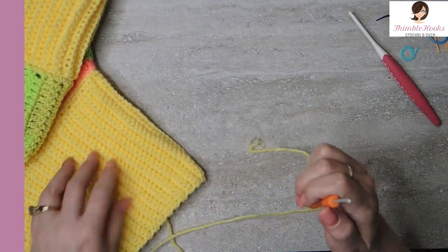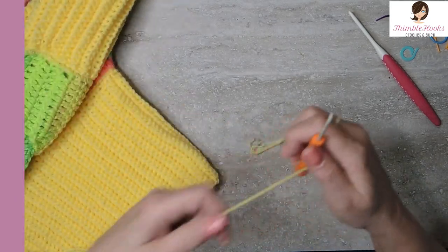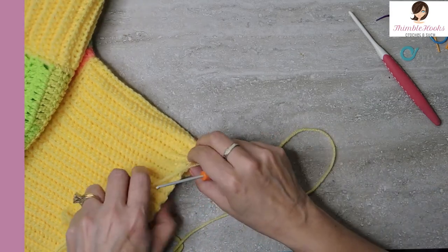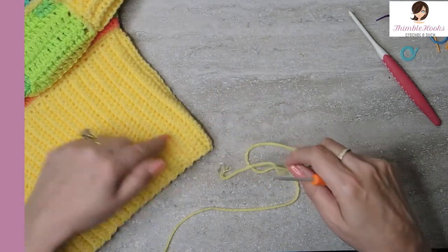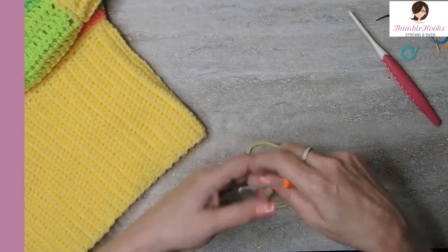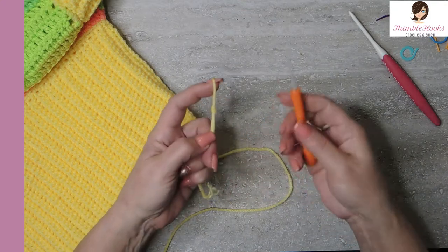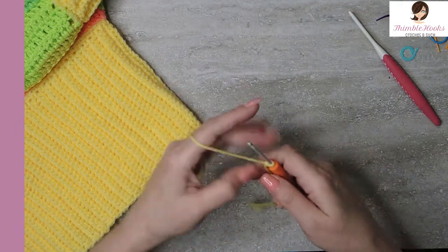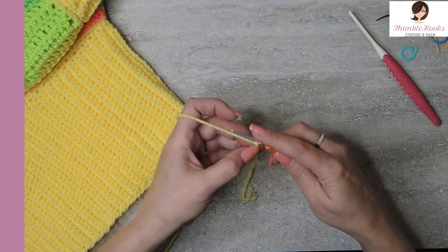All you need for this whole pattern is single crochets and double crochets. If you know how to make those, you can make yourself a super cute little sweater vest for the summer — make it out of whatever you want. My favorite ones I was making out of cotton, though this one is not cotton, so it depends on how warm you want it to be. Remember we work our way up, so we'll start with the ribbing. Going to make a slipknot, put it on my three millimeter hook, and I'm going to chain 31, nice and loosely, because we're going to work in these back bumps.